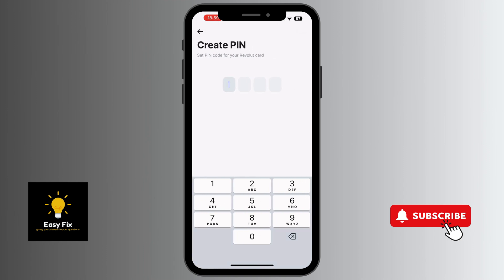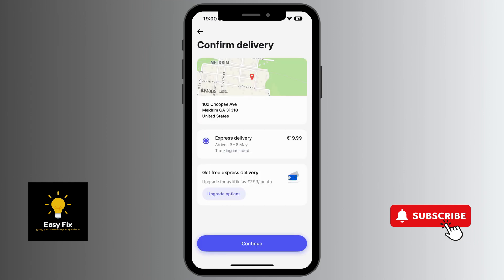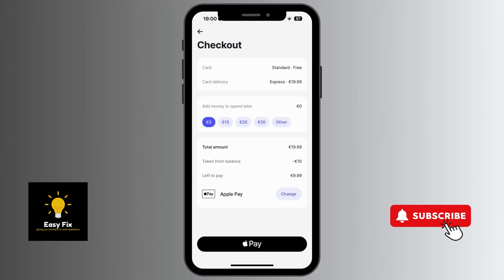You'll be asked to provide your PIN, then enter your delivery address. After that, confirm the delivery address and you'll be taken to a confirmation page where you pay the delivery fee. I hope this video is helpful — follow for more.